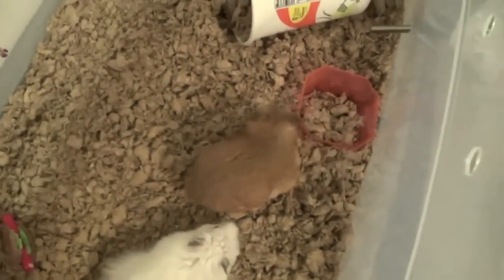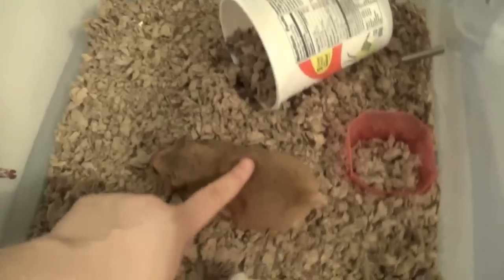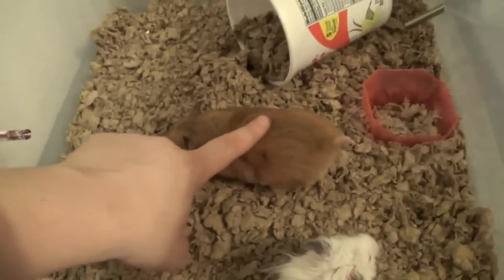How you can tell is when you push on their back, they kind of completely lay down flat, and their tail will stick straight up, and it will look like this. You can tell your hamster is in heat if you push on her back and her tail goes immediately up.